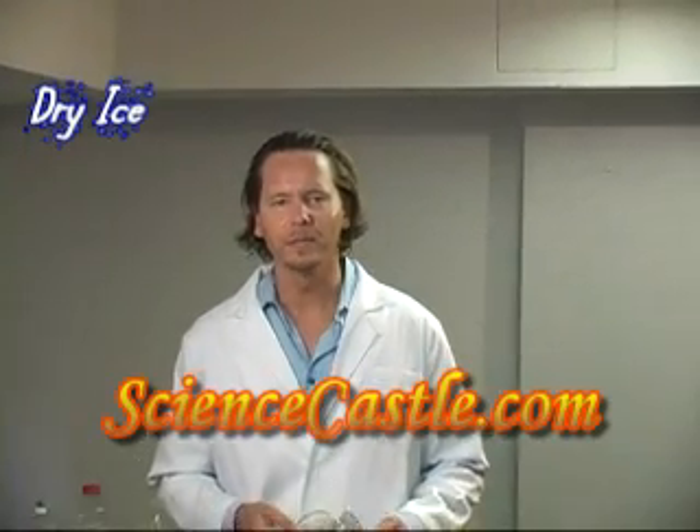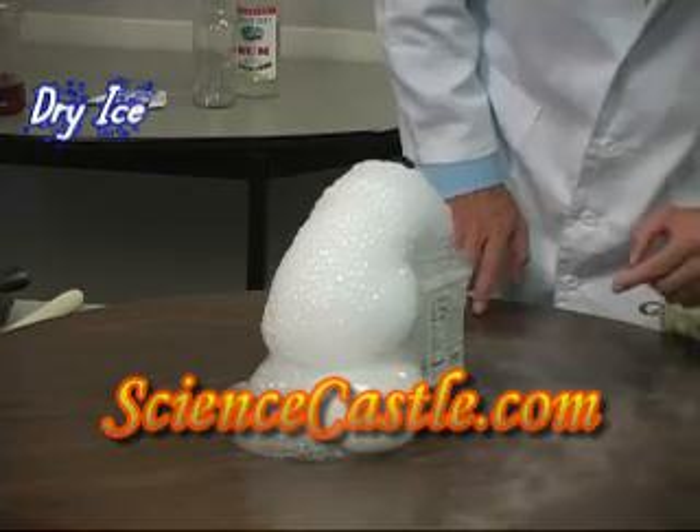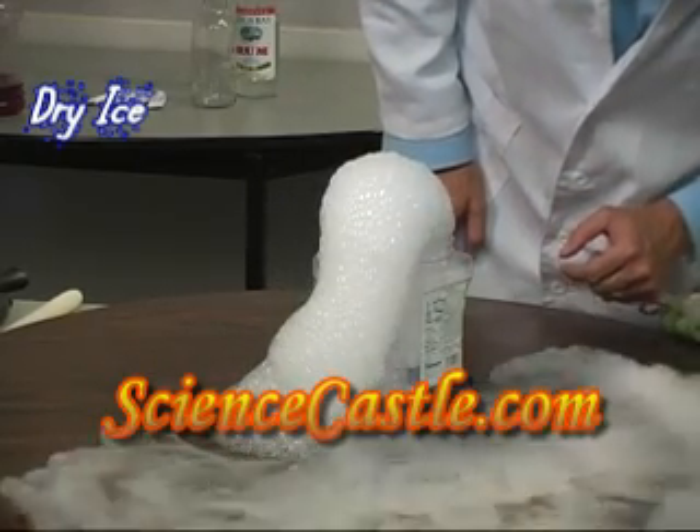Today we are going to do some fun experiments related to dry ice. This is like a monster bubble here. You see that? Wow!